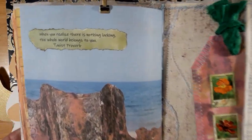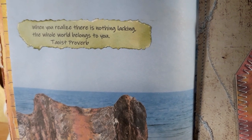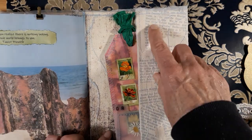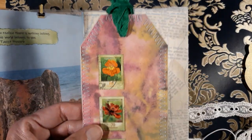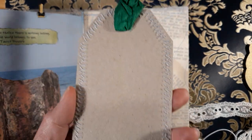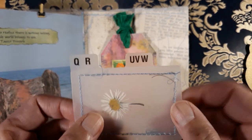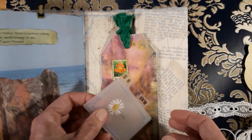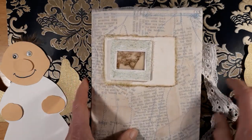This is the last page: 'When you realize there is nothing lacking, the whole world belongs to you.' I love that. The back cover is also a pocket and there I made a few tags — here I used some postage stamps and some inking. On the back you can write, and then I made one dried flower between these two plastic flaps and sewed it in. I think it goes well here — so that was my design team project this time.